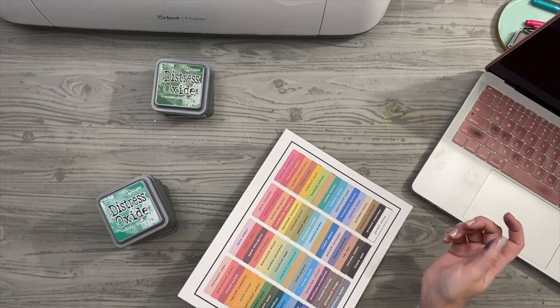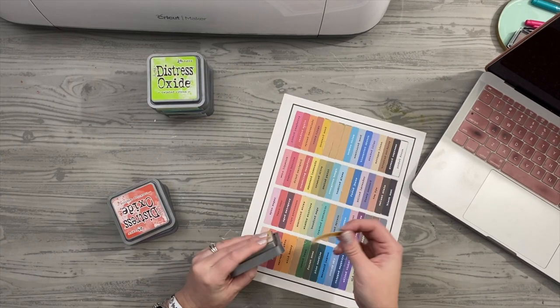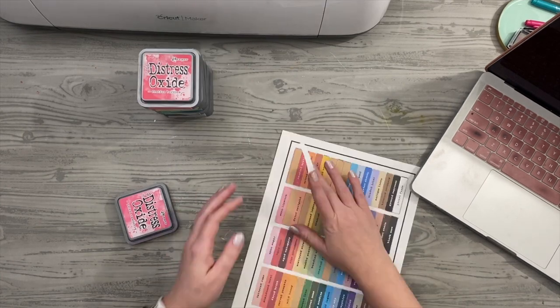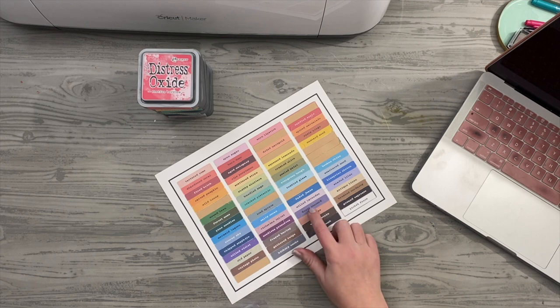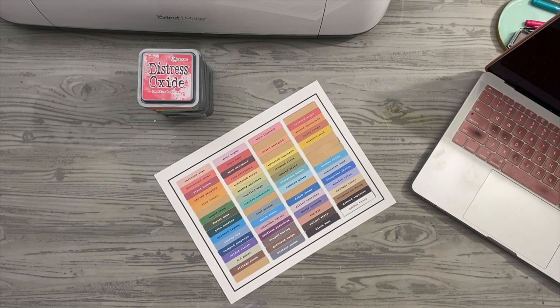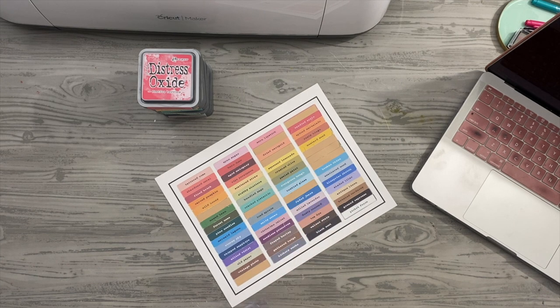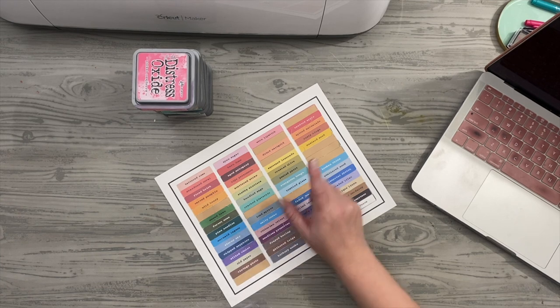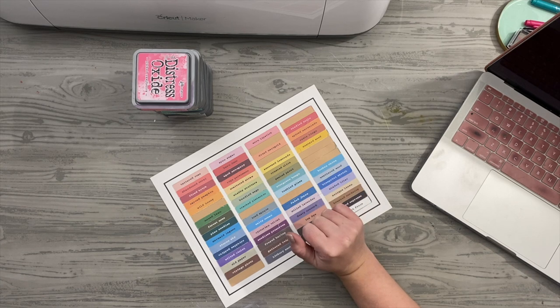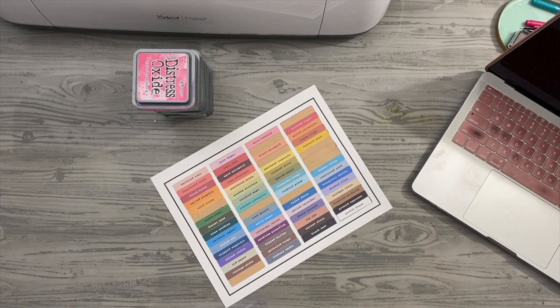Let's just finish labeling these up. I also need to get a purple — I cannot believe I don't have a purple. I'm thinking Seedless Preserves, but I also want Dusty Concord and Faded Jeans. Squeezed Lemonade — so good. I have Peeled Paint, Chipped Sapphire, and Mermaid Lagoon coming, and I'm pretty sure I have Squeezed Lemonade coming too. Have a great day, guys. Enjoy the moments. I'll see you again soon at ByMeganElizabeth.com, and I'd love to invite you inside She Makes Club where we do live monthly creative workshops, custom SVG files, and talk about crafting, the Cricut, life, and encouragement.